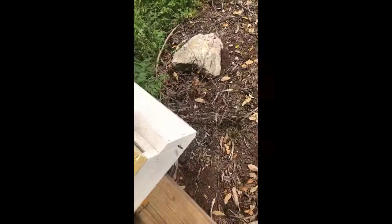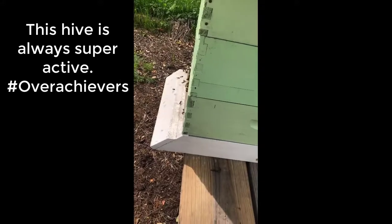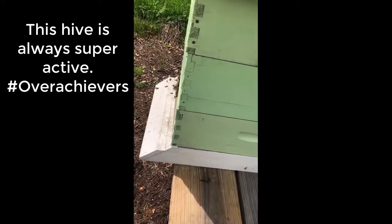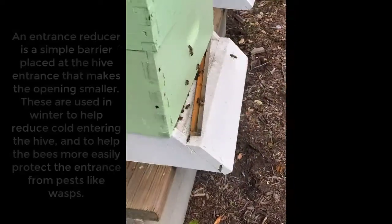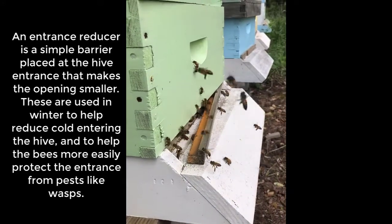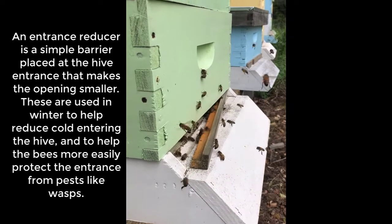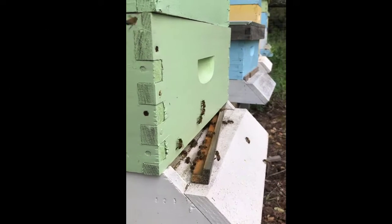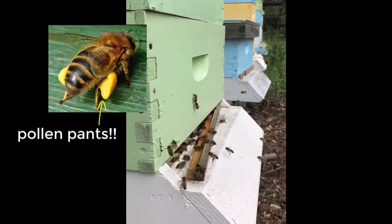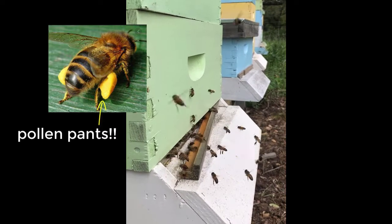The bees are going to love it — they're being very active at the front today, going crazy. I think they found the frames I put out. I popped the entrance reducer off this one because they're going nuts, and it makes it easier for them to come in and out. Some of them are coming in with pollen pants — little colored balls on their back legs. They pull pollen off flowers and bring it home to put into the hive.